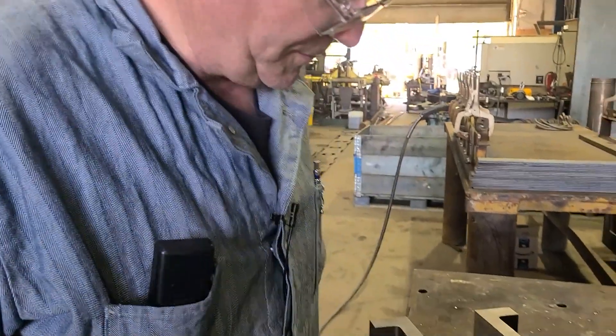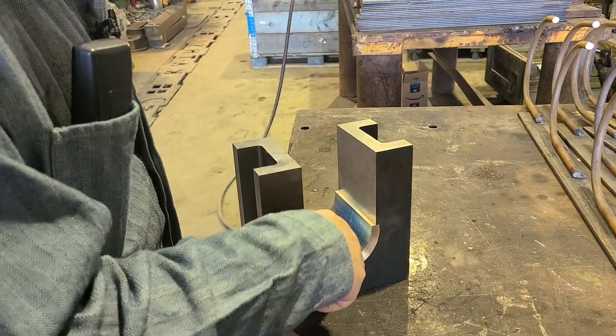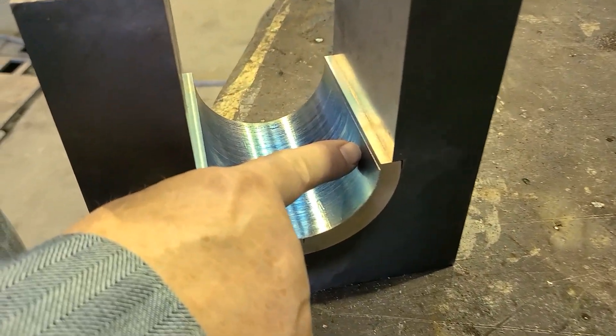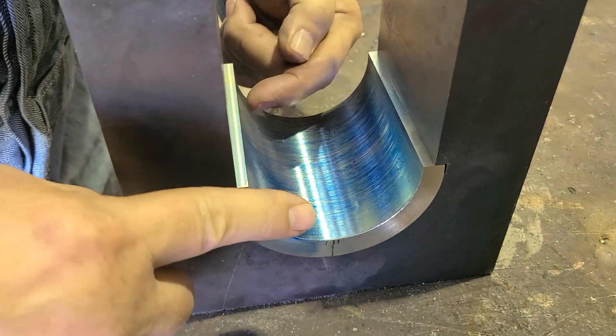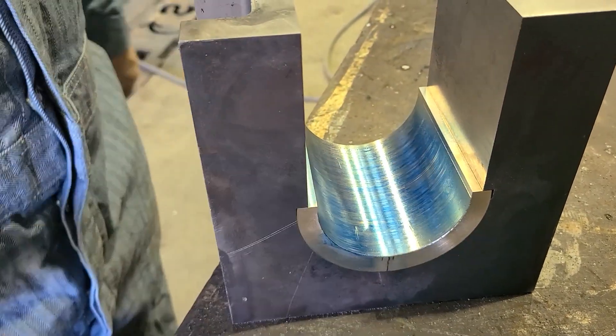I'll put one on each side, coming in at an angle so that we can put one in here and then one on the other side — so it's got a couple of them. I really don't want it down in the main bearing area, so they'll come in at an angle. We'll just dress the heads off a little.